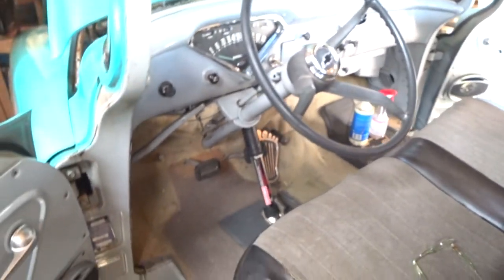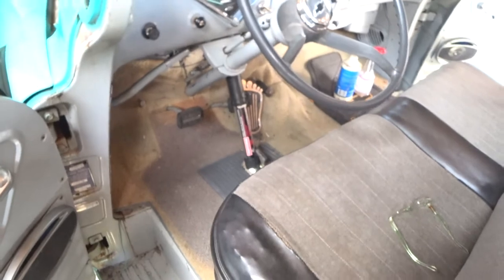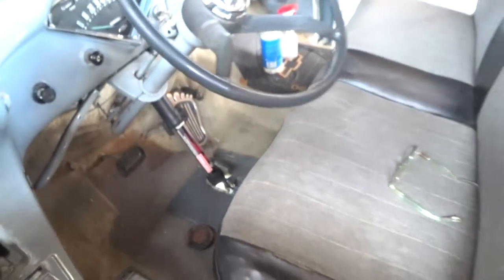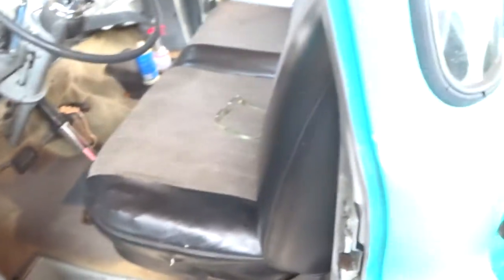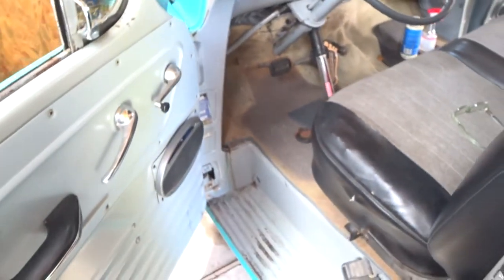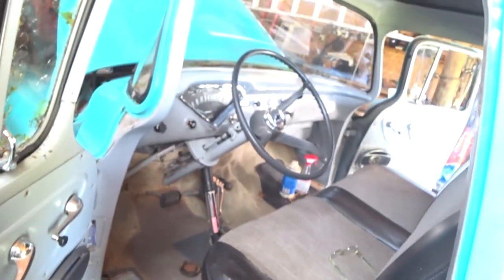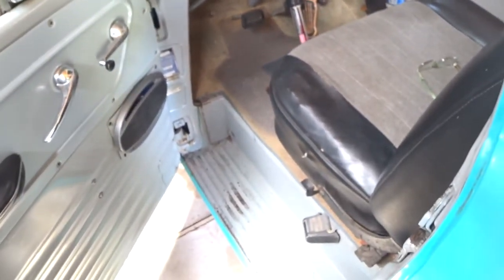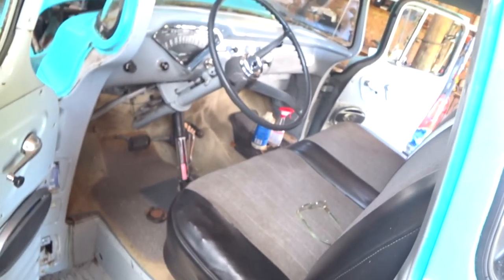Need to put some brake fluid in this master cylinder. First off, you gotta take the mat out. This is the plug on the floor under everything — it is a three-quarter, you need a three-quarter wrench, but you need the open end. The box won't fit on it, a socket won't fit on it. It has to be a three-quarter open end, and this thing is so hard I cannot get it off.